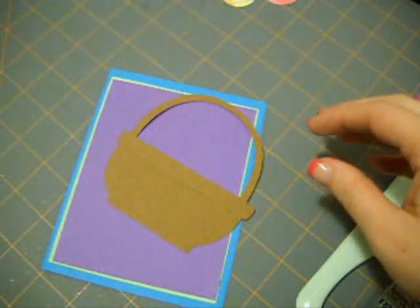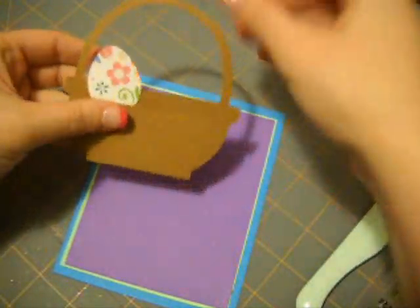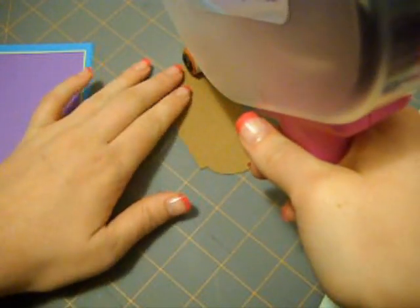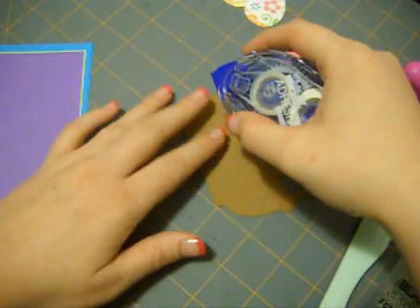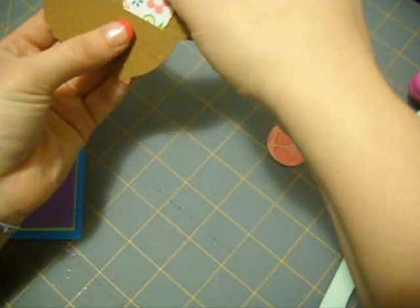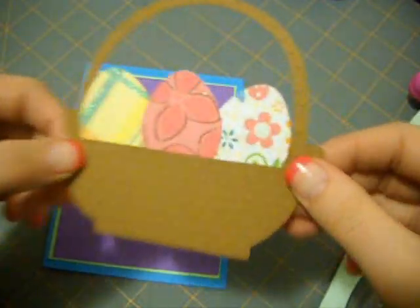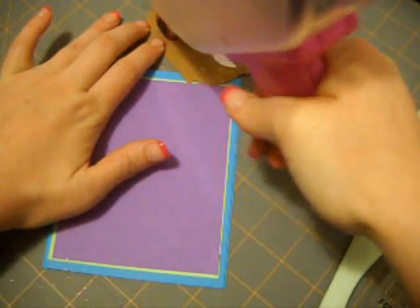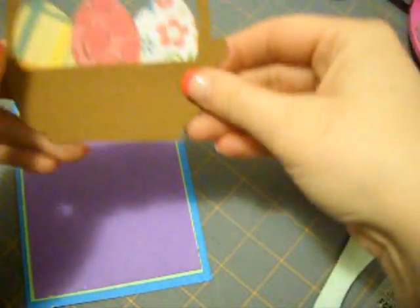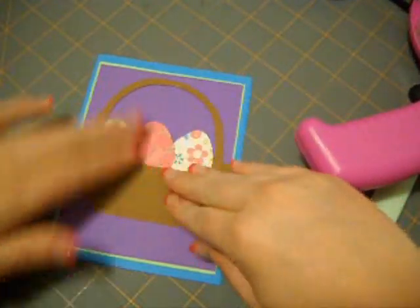I was playing with my basket earlier and I think the eggs look really cute right in there. So I'm going to take a little bit of adhesive — this is mono adhesive. I have all types of adhesive; if you're a crafts and arts person you pretty much have all of them. Okay, I'm putting all my eggs in my basket. So that's how they look. I'm going to use the ATG to center this.